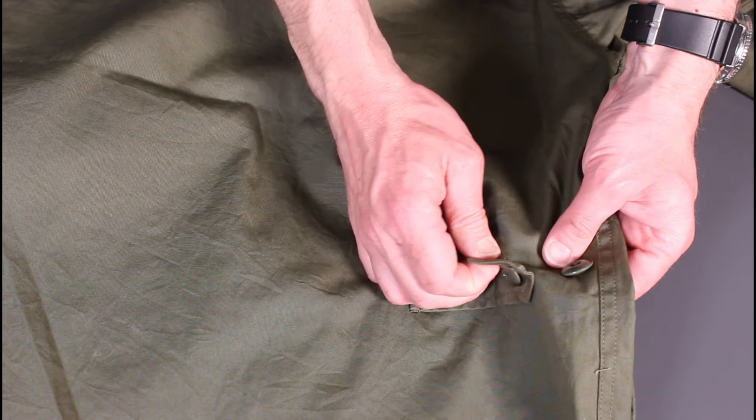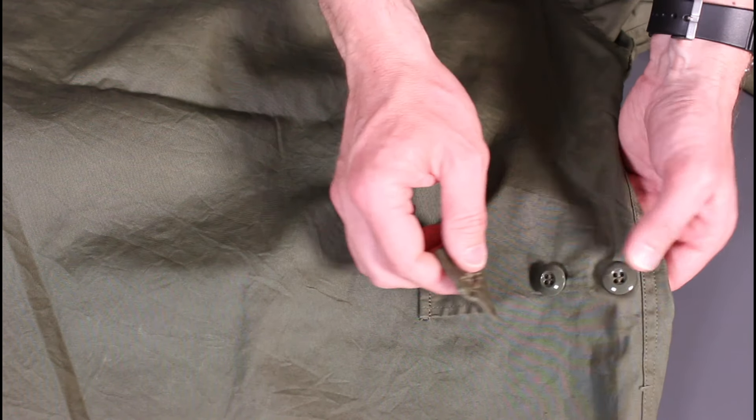Flipping around to the back of the jacket, there's very little to see apart from at the bottom, where there are a couple of buttons to cinch in the waist.